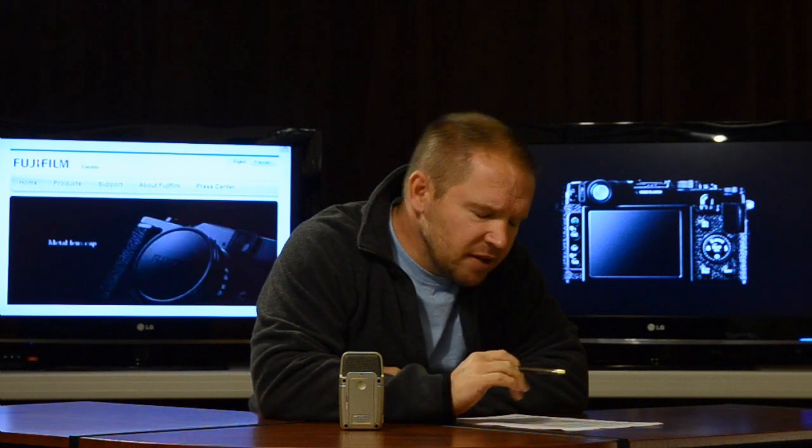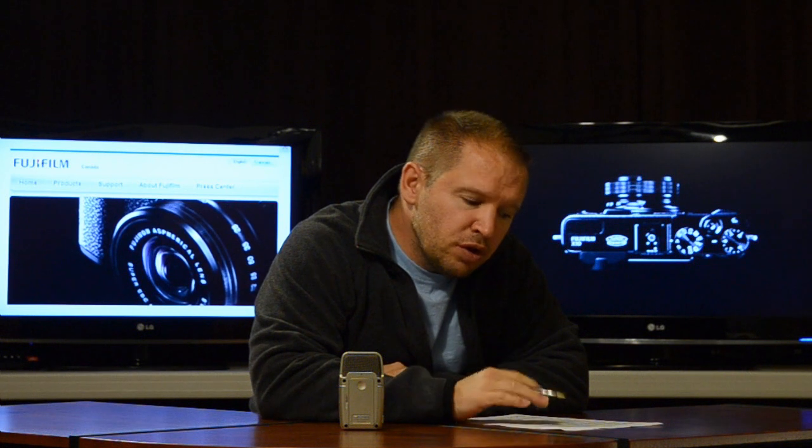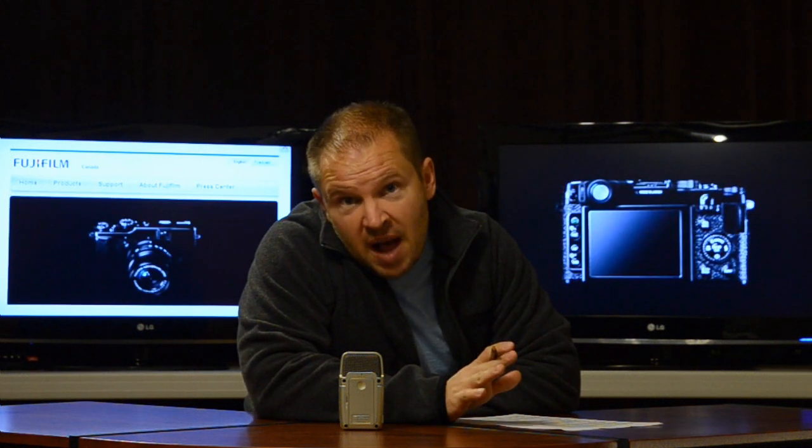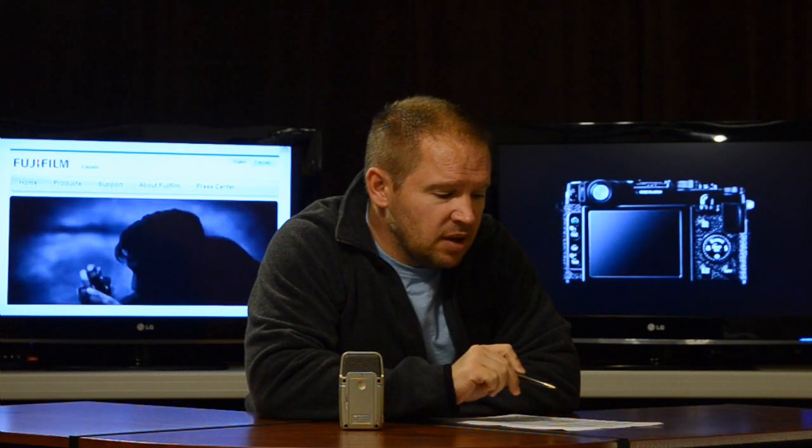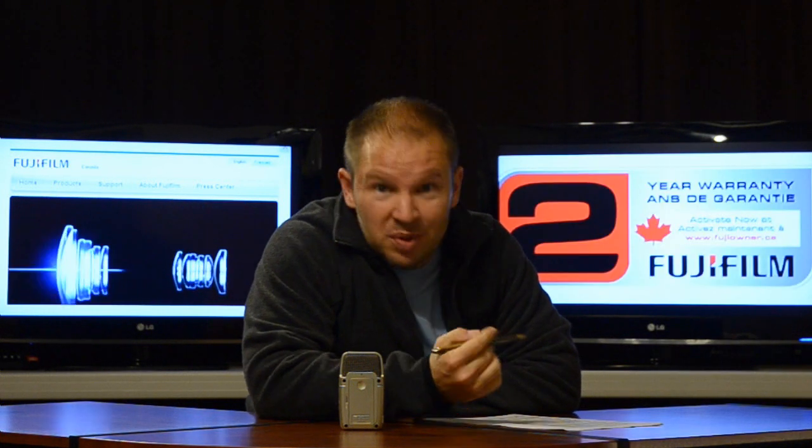Fuji — I've got the announcement here — and Fuji is saying this is a new premium compact, featuring a two-thirds inch 12 megapixel EXR CMOS sensor. This sensor is probably going to be the best sensor in any point and shoot compact to date, except for perhaps the X100, which really isn't a point and shoot compact. So think of the Nikon P7000, the Canon G11 and G12 — the X10, because of Fuji's EXR CMOS sensor technology, is going to trump both of those and come out with the best image quality in a compact point and shoot, which is going to be awesome.